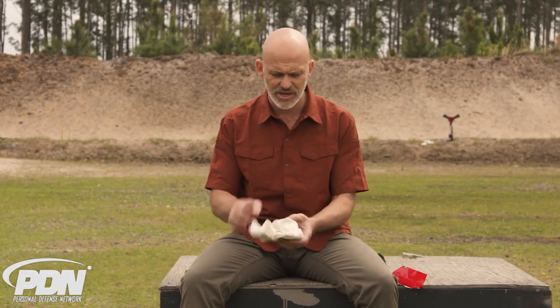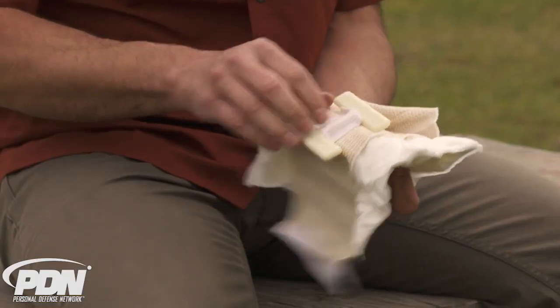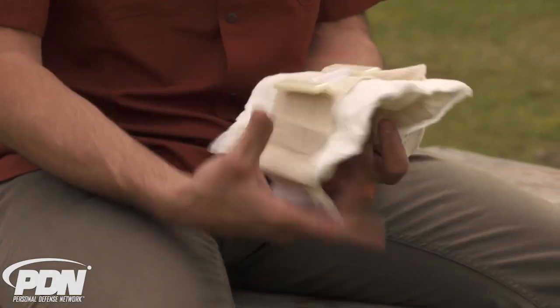I get it — a lot of people don't want to open the packaging because then it's not sterile, plus you want to keep it as it's supposed to be and not have to buy two due to the expense. Today I'm going to open this up and show you exactly what it looks like. It's always best to get direct hands-on training, but just in case you don't or you encounter one you don't own, here's how it looks. It's called an H bandage because it has this plastic H shape.